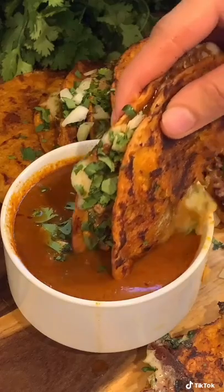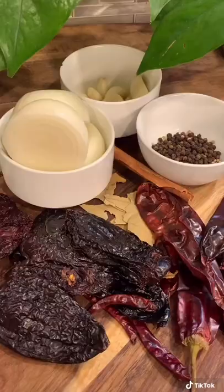Today we're making homemade birria quesatacos. I've been seeing a very Americanized version all over the internet, so today I'll be showing you guys how to make it the authentic way.